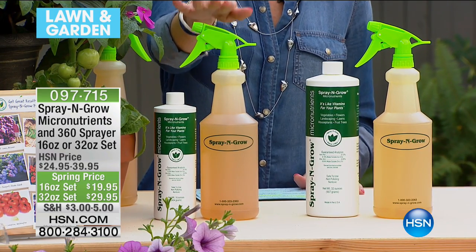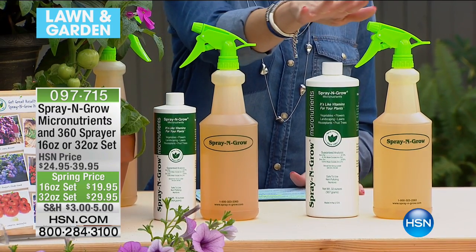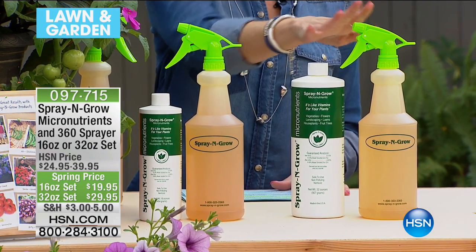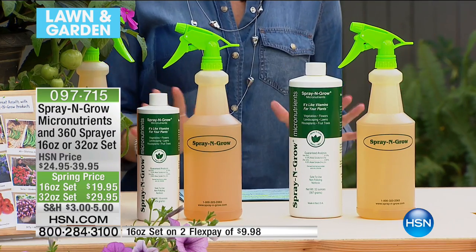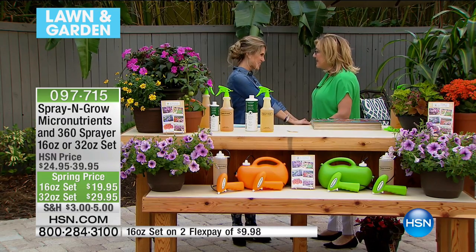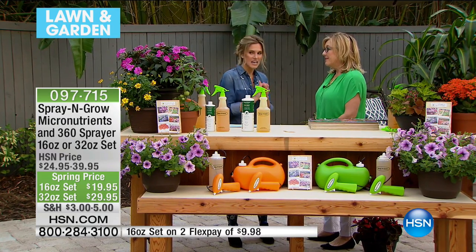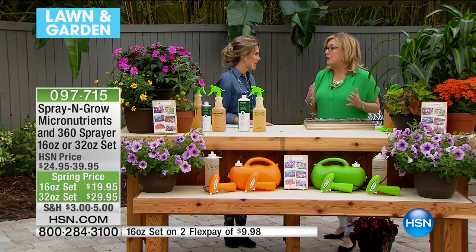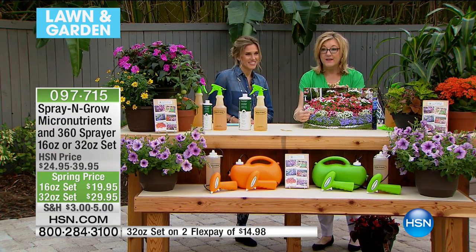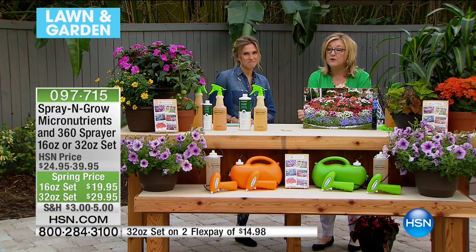We have a very special presentation for you this morning. The Spray and Grow 32-ounce micronutrients with the 360-degree sprayer, or the 16-ounce — both are on flex pay. The 16-ounce comes with the sprayer and is less than $10 on flex; the 32-ounce is less than $15 on flex. I'd like to bring in the president of Spray and Grow, also the daughter of the man who developed this product — good morning, Melanie! This is like magic. I love growing plants, and all of you probably do too.